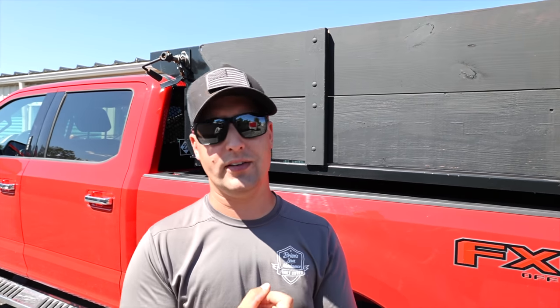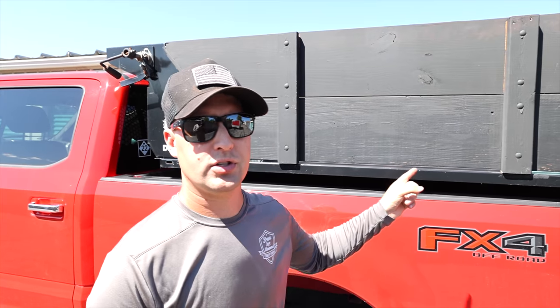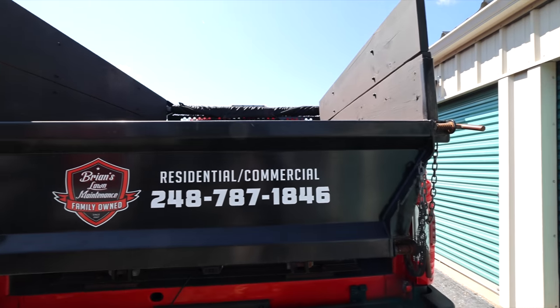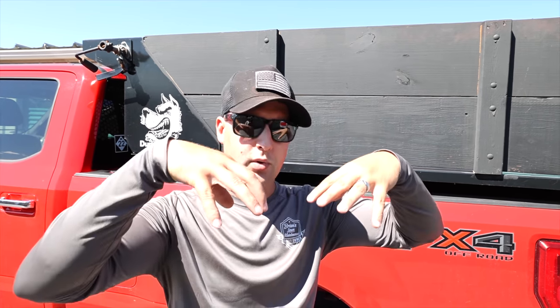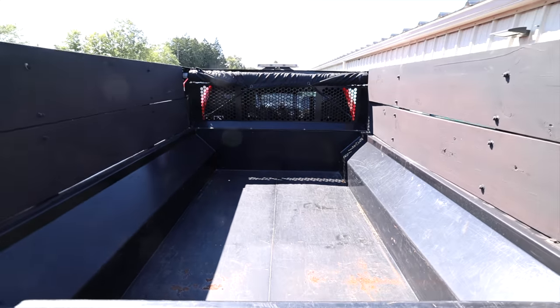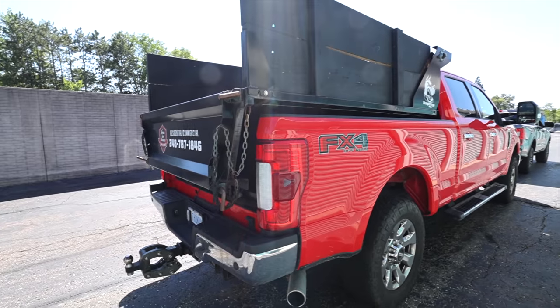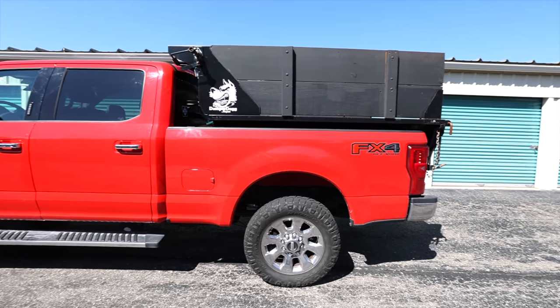Here are a couple of questions I have for you guys. Do you have a dump insert? Do you have the six-and-a-half foot bed or the eight foot? For those of you rocking Buyers, did you get the stainless steel, steel, or the poly box? The poly — if you dump big rocks or aggregate into it, it could potentially break. If you get some boulders in there, they could go right through, so maybe stay away from that. Also, if you're rocking Buyers, have you added the salting attachment? I know Dylan from Solo Cuts Landscaping in Ohio bought the salt spreader attachment — if you have that accessory, leave me some comments below.